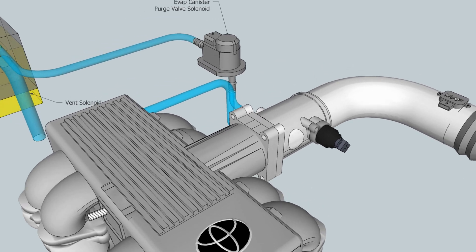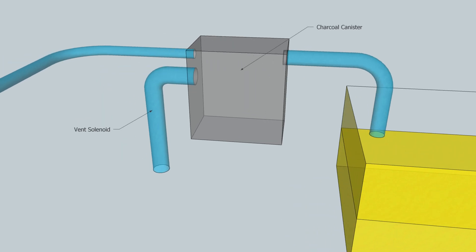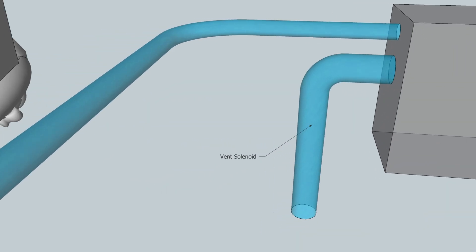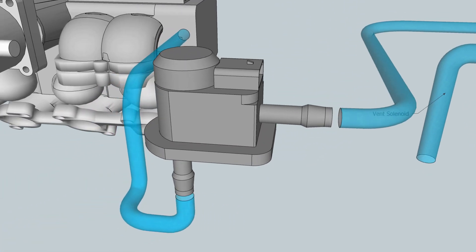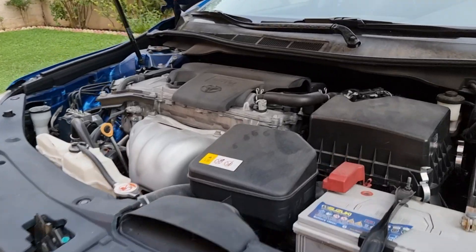Let's see how the evap canister purge valve system works. The fumes and gas vapor travel by a pipe to the charcoal canister. There is one vent solenoid, and the other line goes to the evap canister purge valve solenoid. When the ECU opens the valve, all the vapor goes to the intake manifold and burns with the gas.